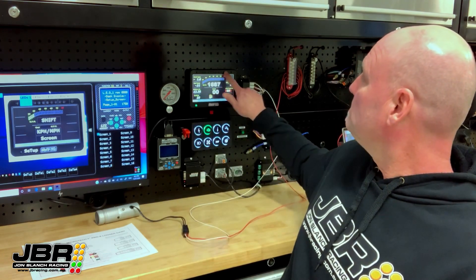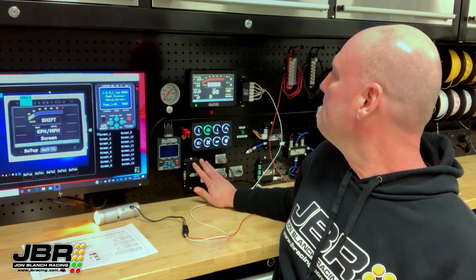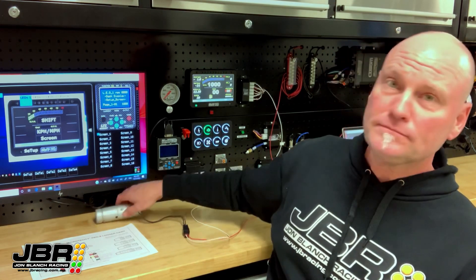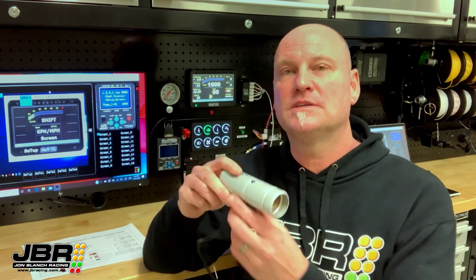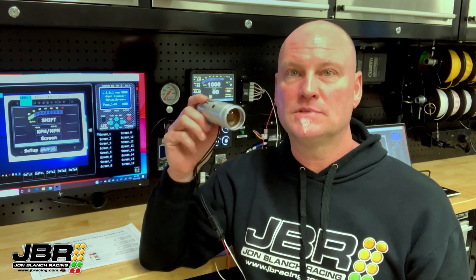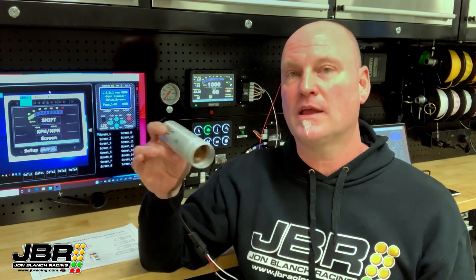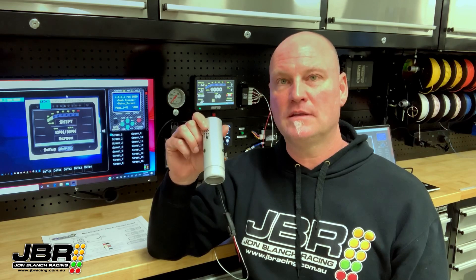The dash itself has 10 LED lights across the top, and those lights will flash when you hit your shift RPM. But there's still a lot of guys that prefer to use an external shift light, such as this old-school Auto Meter one. They like to mount these up high on the roll cage where it's in their field of view so they can keep their eyes on the track and don't have to keep looking down during a run. Microtech has added an output to the dash that will trigger when the shift lights are activated.